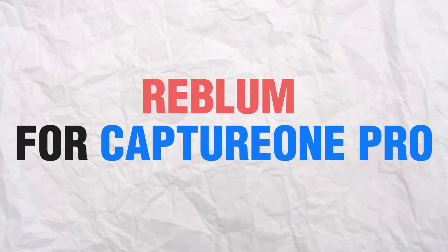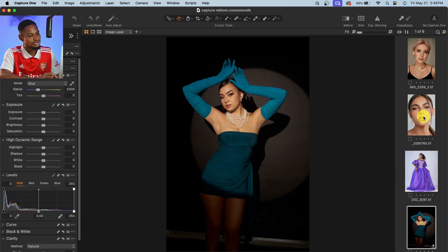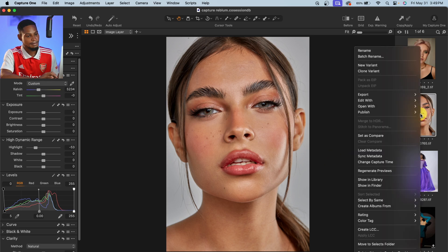Now let me show you how you can do the same thing inside of Capture One, before I show you how to batch edit images with the Reblum application. For Capture One, let's say I want to retouch this image. I'll make my basic adjustments — taking down the highlights, adjusting the blacks in the levels a little bit, and checking the white balance. Now after finishing my basic adjustment, if I want to retouch with Reblum, I just right-click on the image, click Edit, and click on Reblum.